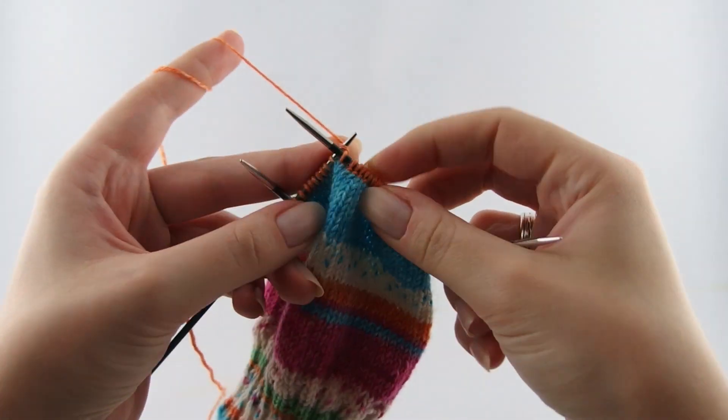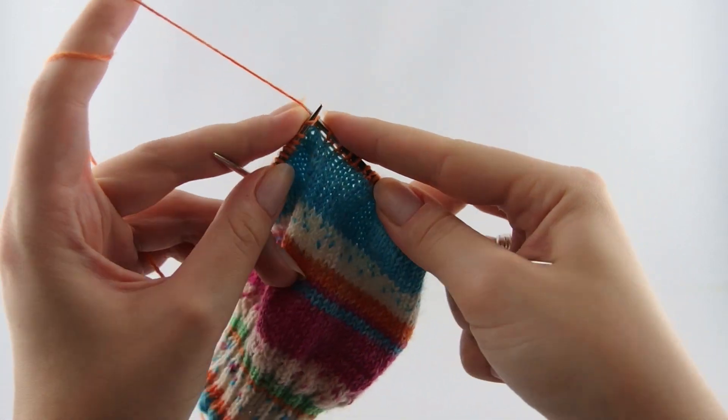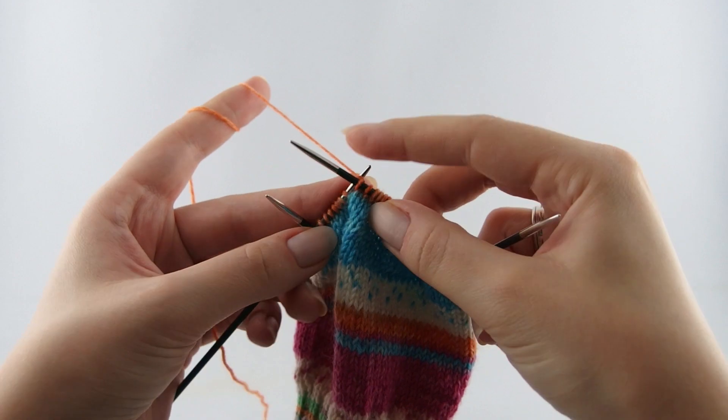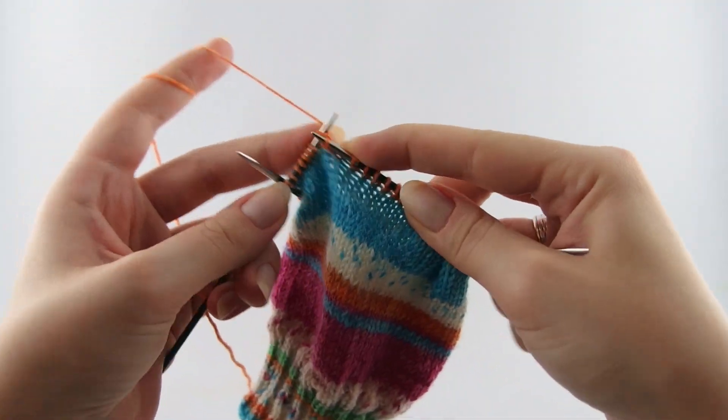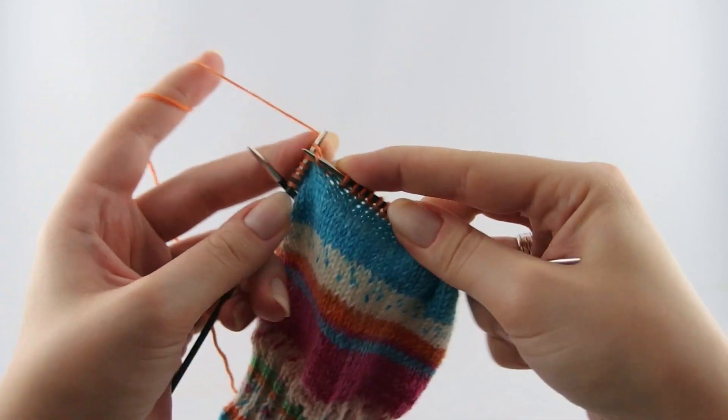We will then knit back and forth instead of knitting in rounds. As always we start at the beginning of the round where the tail end of the yarn is. Later this will be the middle of our heel.